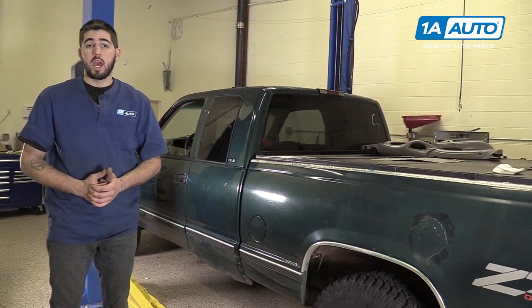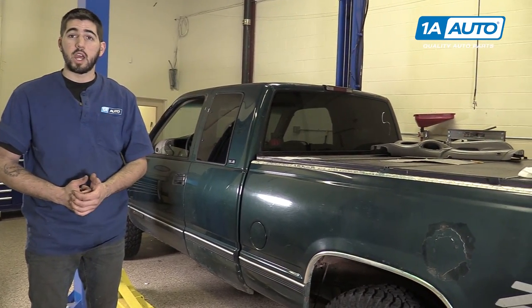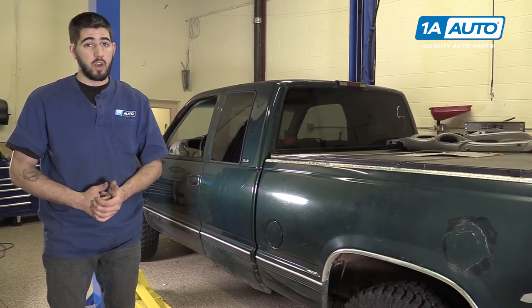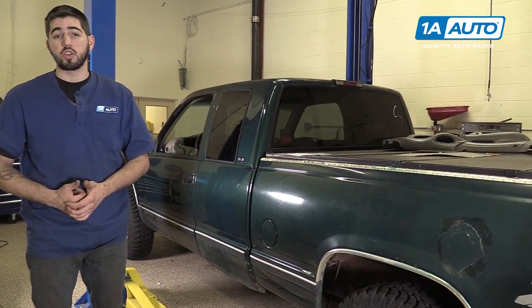This truck hasn't had any suspension work done on it or brakes because we don't want to jack it up, as this truck has a very, very poor condition frame on it. Here are a few simple ways to make sure your frame is in good shape.